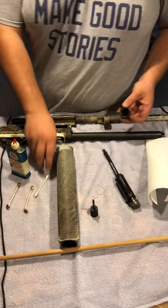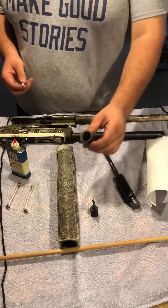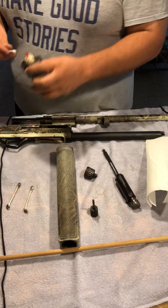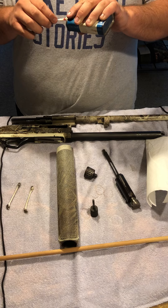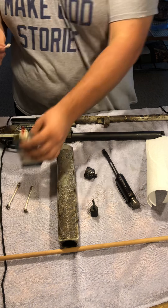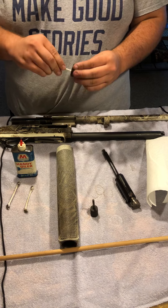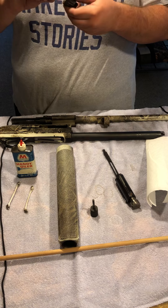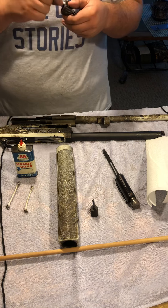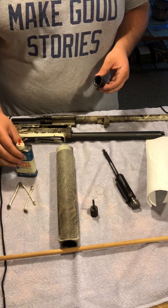With another q-tip, I like to oil the threads on the inside as well — it just helps with taking it on and off, makes it a lot easier. Rub some oil on those threads; it makes disassembling the shotgun a lot easier, especially if you have to do it out in the field.